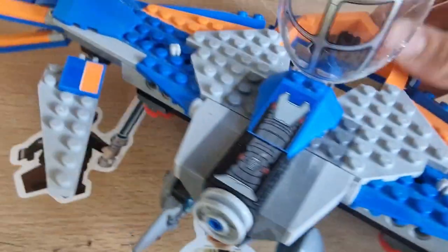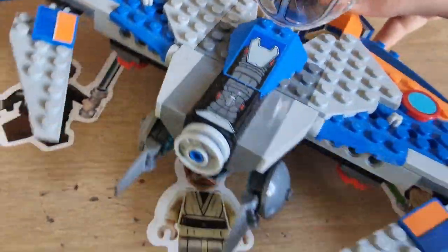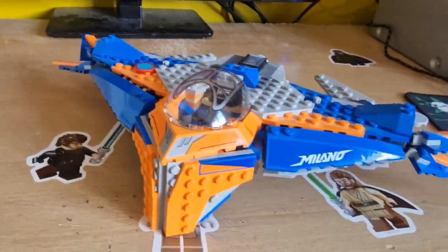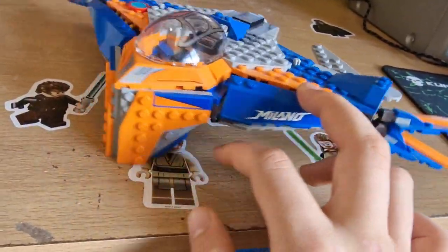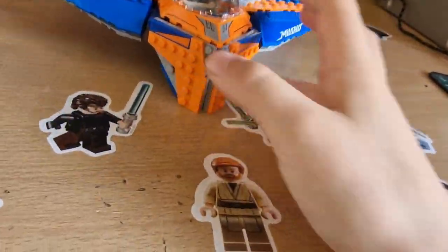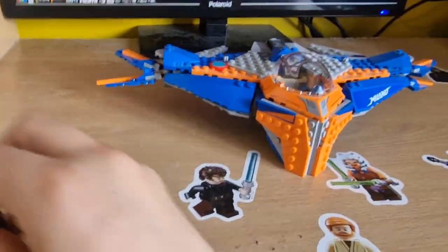We have two sticker-printed bits in there. Not really much going on with this set — it was quite a boring set back in the day, but it's a very nice set. This is the Milano. I think there's probably around 500 pieces in this.